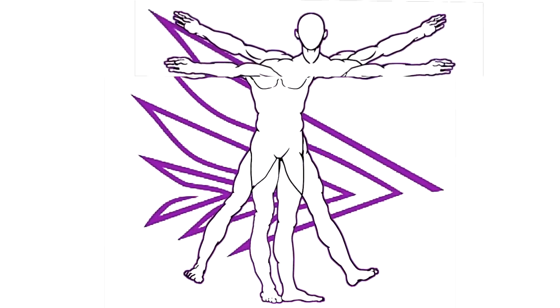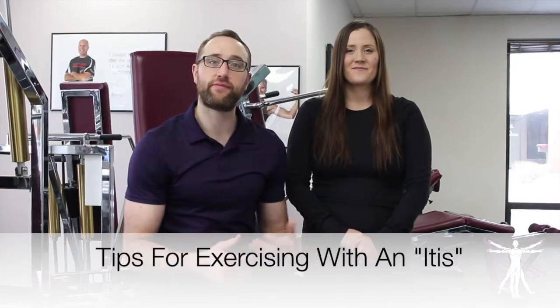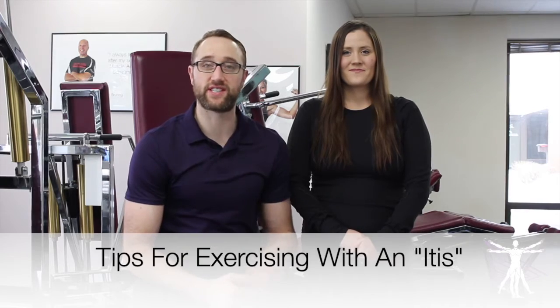Do you have a diagnosed or undiagnosed-itis? Well, we have exercise tips for you. Welcome back, everybody, to this week's edition of Two Minute Tuesdays. This week, we're talking about a common complaint that we hear a lot, and that is an-itis issue. How do you exercise if you have an-itis issue, such as tendonitis, bursitis, plantar fasciitis, something like that?